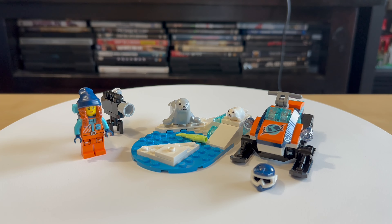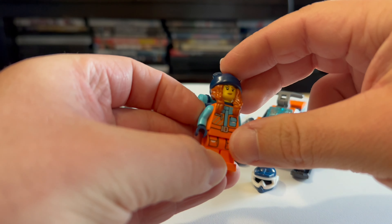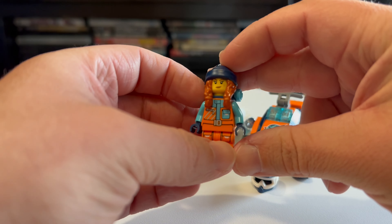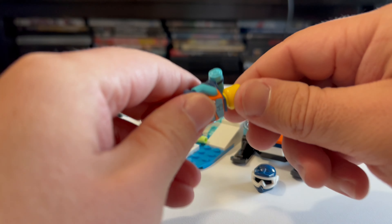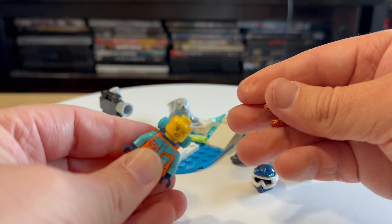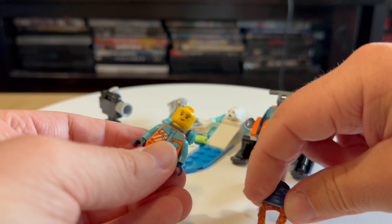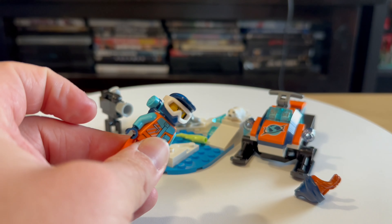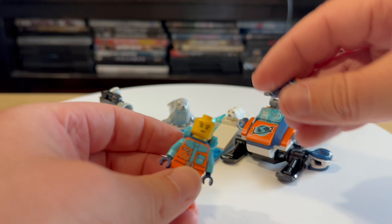I'm back my friends with a review for this Arctic Explorer Snowmobile. We got in here an Arctic Explorer with a nice backpack, nice printings on the torso and on the legs as well. We have a nice hat, a two-sided head, and of course got a helmet for the snowmobile.